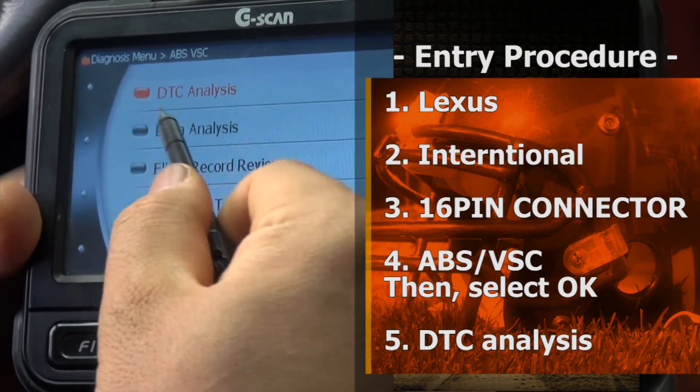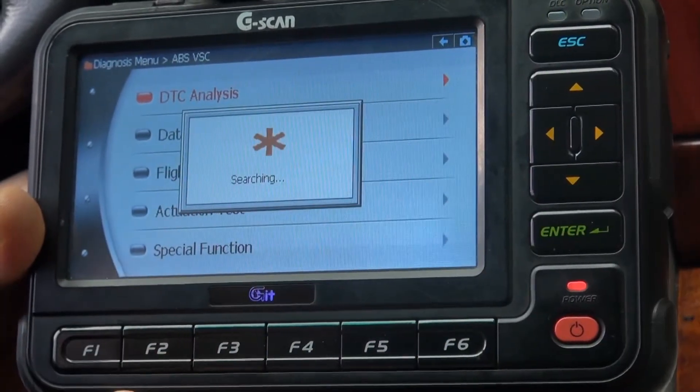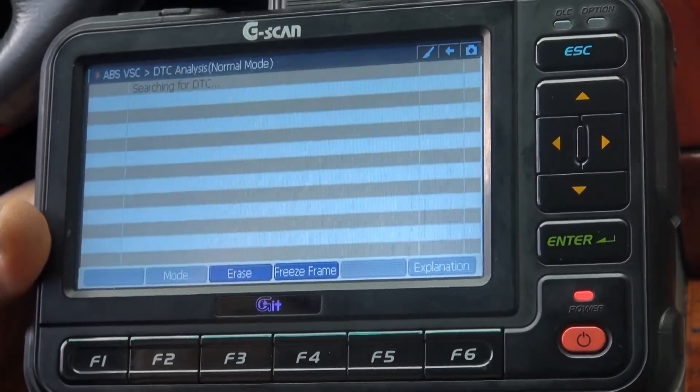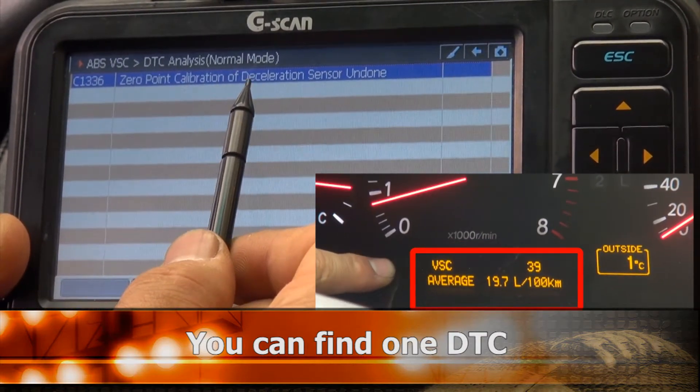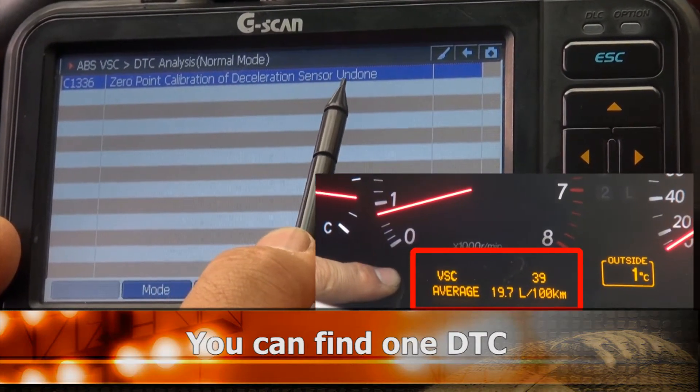Select DTC Analysis. The result shows: Zero Point Calibration of Deceleration Sensor Undone.